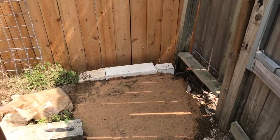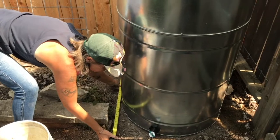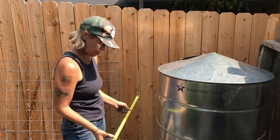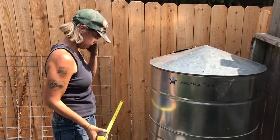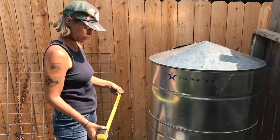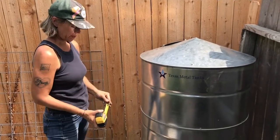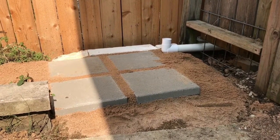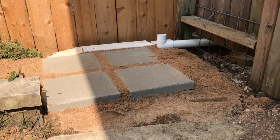After that we did some measurements. We moved the rain barrel over to make sure it would fit and decided to get some 12-by-12-inch pavers so that it would have a really solid ground to sit on with all the weight of the rainwater. It was going to be really heavy and we didn't want it to sink into the sand. So we put some pavers down and we are ready to move on to the PVC.